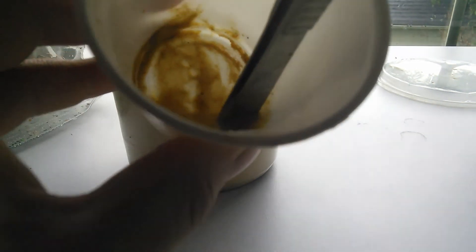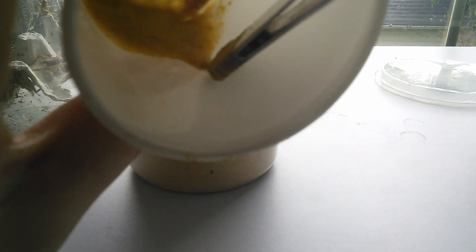This right here is the perfect consistency. You can see it's a little runny but not too much, and that's how my Crested Gecko likes it.